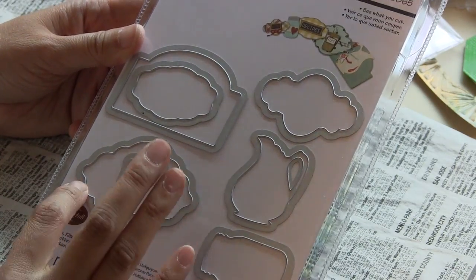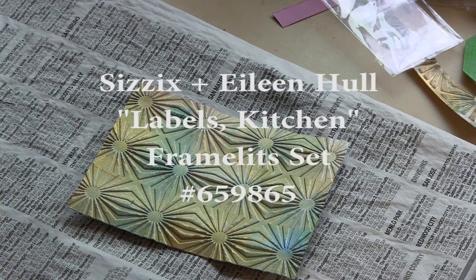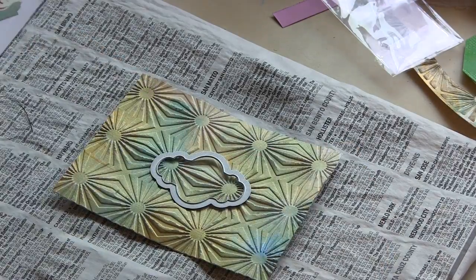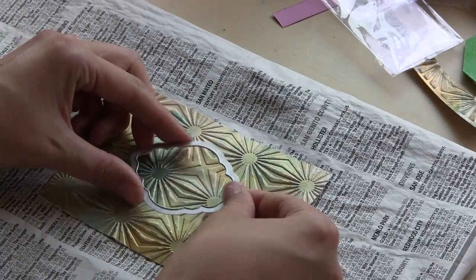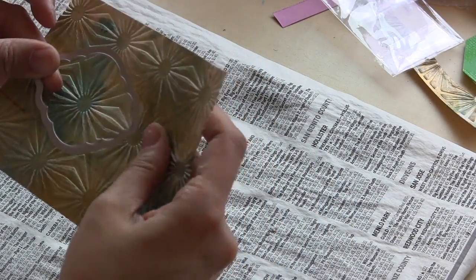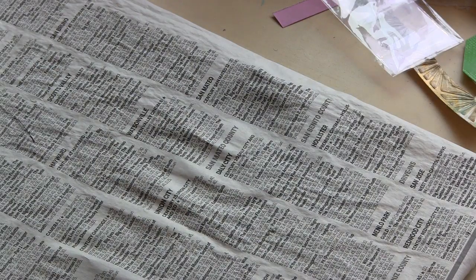This is another die set from a new release from Eileen Hull and Sizzix. It's a framelit set called Labels Kitchen, number 659865. It's got some great little frame pieces that would be great for cards and also for labeling gifts of food. There are some cute little dies in there as well — one in a jar shape, another in a cup shape, and another in a beautiful ceramic pitcher shape.